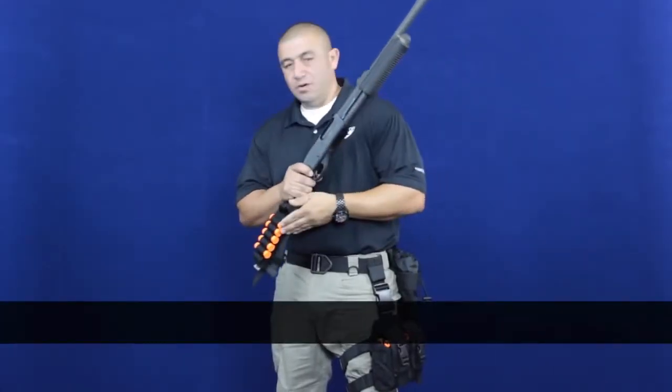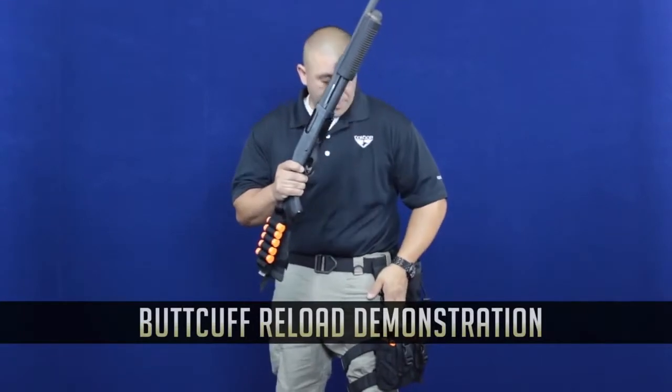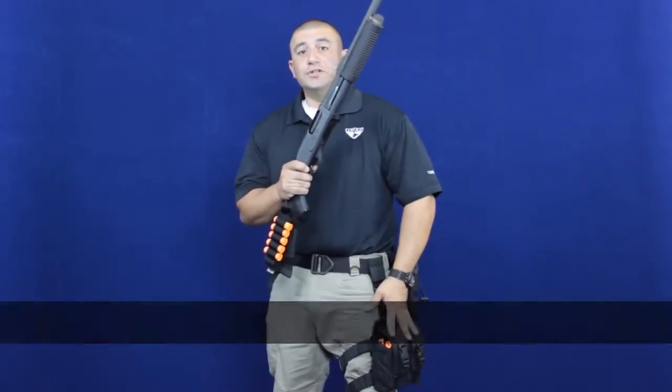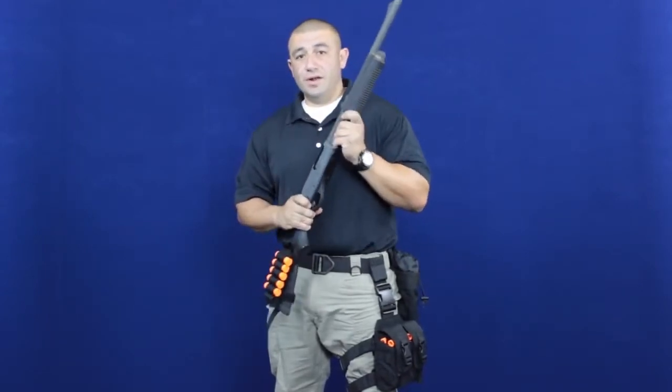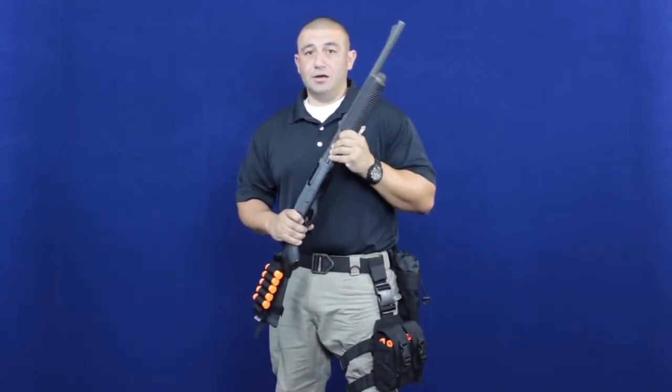For this demonstration I'm going to be utilizing the Condor butt cuff in combination with the drop leg mag pouch. I have four additional mag strips in addition to whatever I have on the shotgun butt cuff itself. In this scenario I'm going to run out of ammo and you'll see how fast I can get the shotgun up and running.